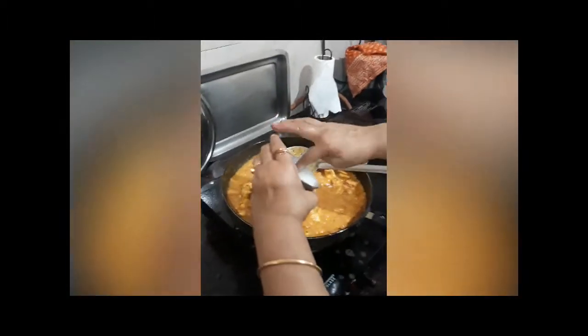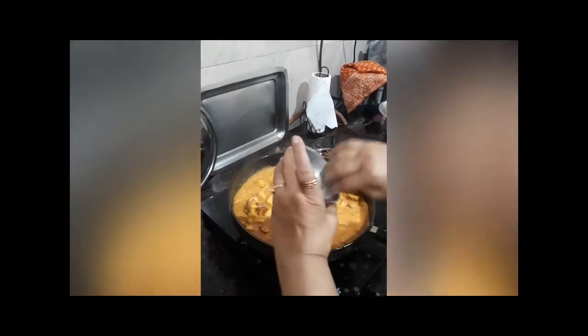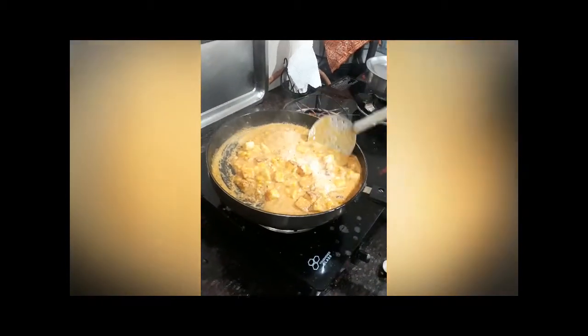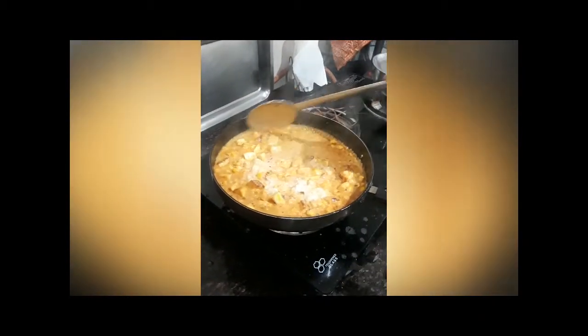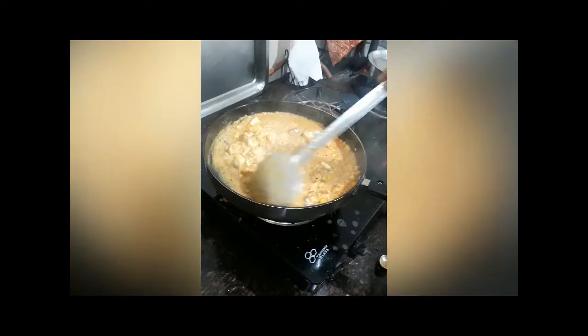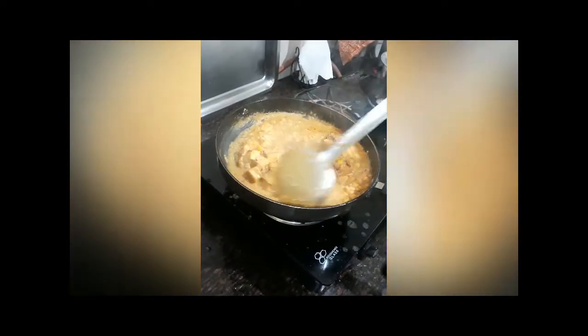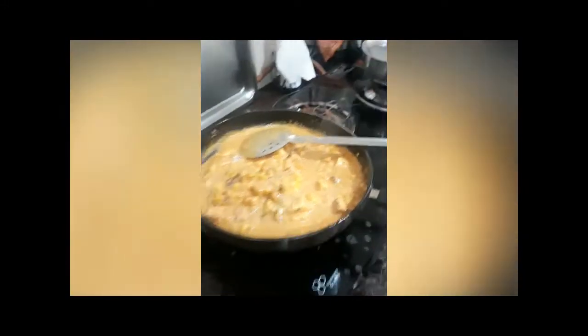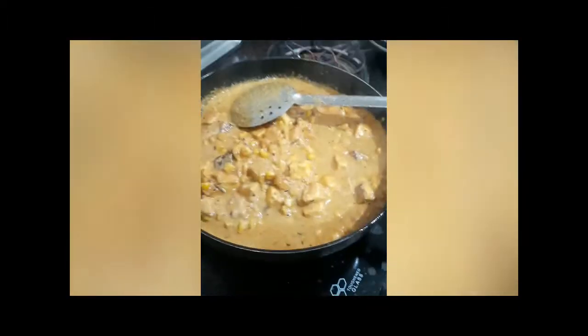Add the cashew paste — it's a very expensive ingredient, so don't waste it. Lower the heat. If you want, you can add kasuri methi. Let me add a little bit of kasuri methi — it tastes really good, so I add it too.